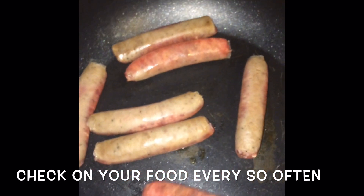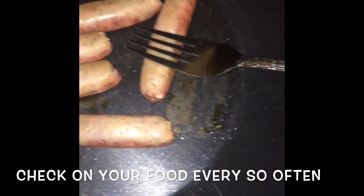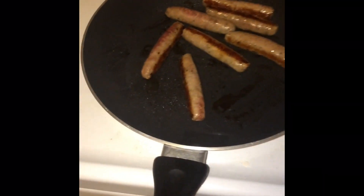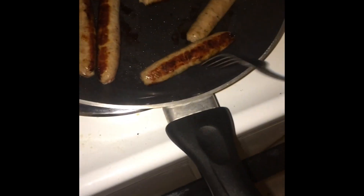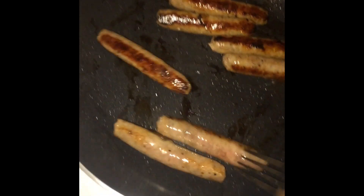Not done yet. That's looking pretty good. The sizzling has got faster. You can see a little more pink in there. Grease is coming off of it — gotta watch out. I don't actually put extra grease on here. Just makes it easier, I guess.